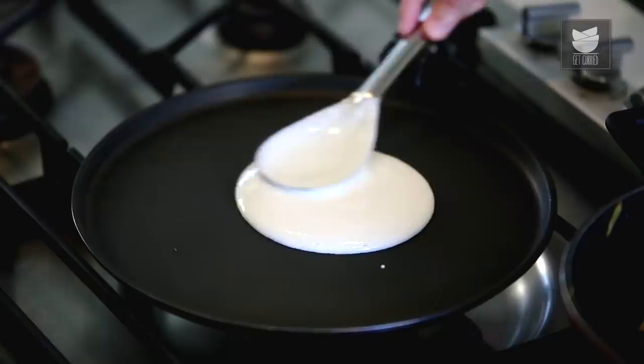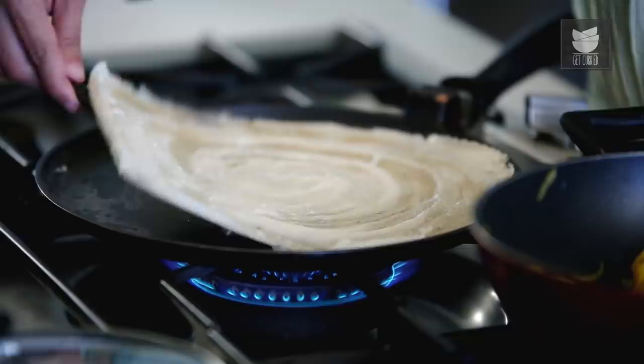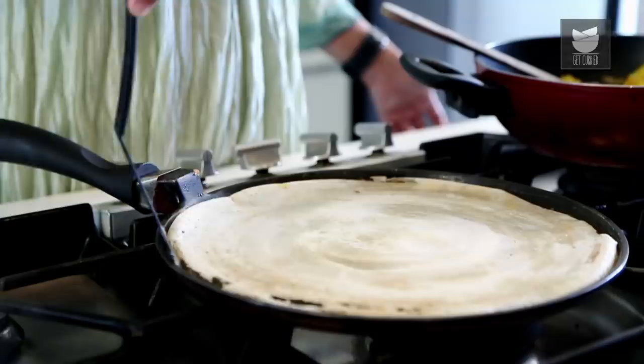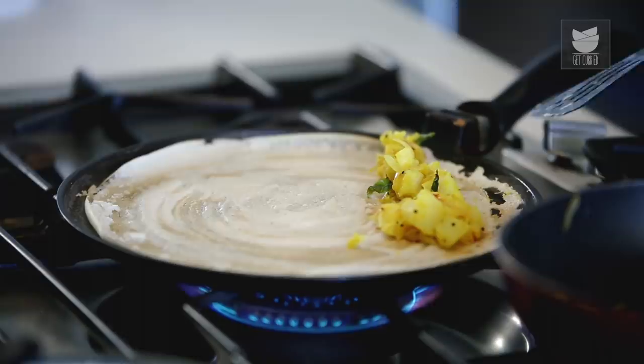Now you can increase the heat. Pour some Oil to make it crisp. You can pour Butter, you can spread your Malga Podi Chutney on it, whatever. And now put your Filling slightly on the corner. And roll it.